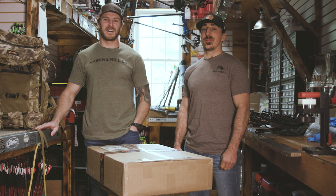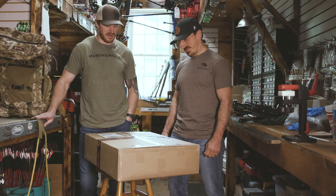Hey guys, Brian and Kevin from Marshy Milko here. We just got an awesome package in from Initial Ascent — gonna do a box opening. I selfishly opened mine before Marshy did, but I'm gonna let him get to it and we'll check it out.